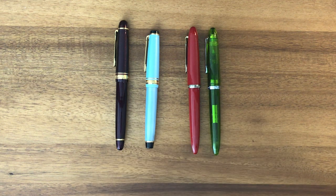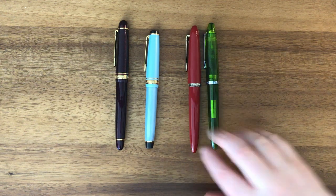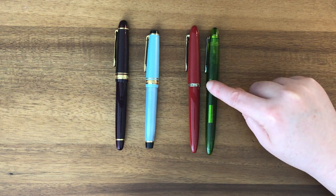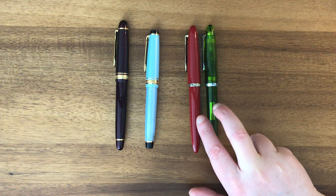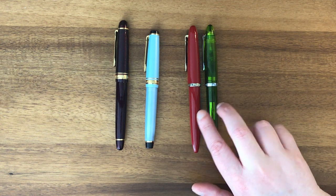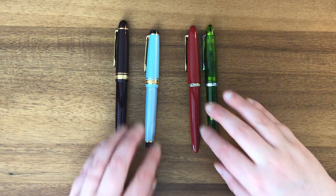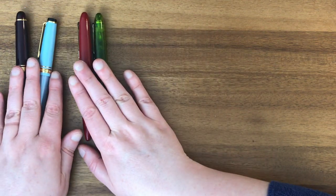So these are the two student grade pens — this was a fairly recent addition on Yoseka Stationery. These are both the same pen, just different colors: one is red and one is clear green. I'm actually interested to see if they write differently at all. They have the same nib size since there's only one nib size available — I think it's an FM, which is fine-medium.